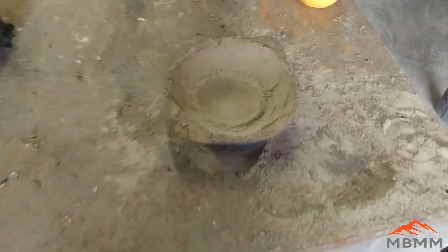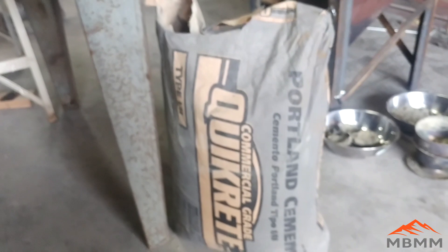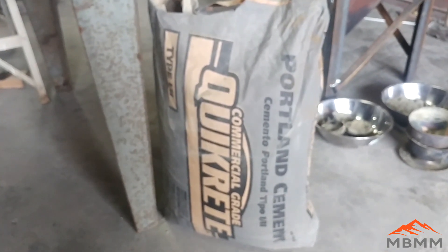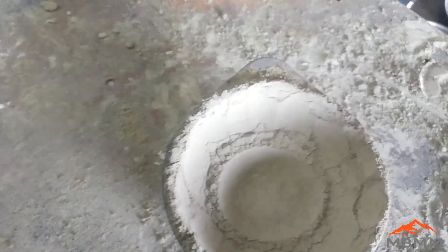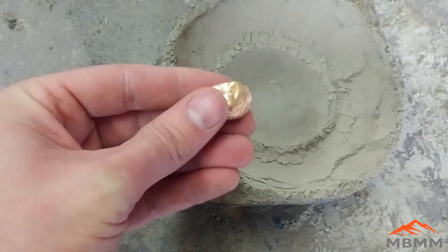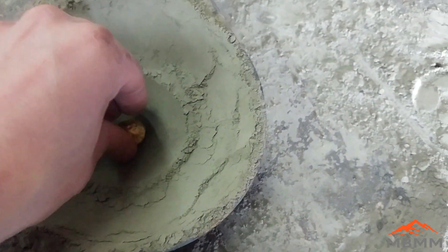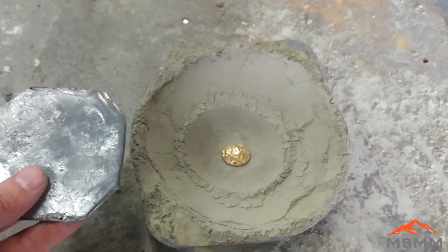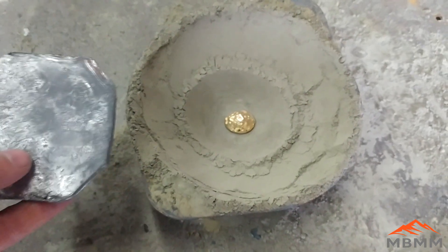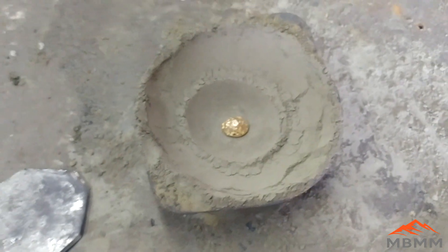I've made a little cupel here and I'm going to put our gold button and some metallic lead in there. I made it out of just Portland cement — stuff from Lowe's or Home Depot, about 12 bucks. I'm going to put the gold bead right in the center of our cupel, then cut up some roofer's lead. I'm not sure how much base metals are in there, so I'll start with about 50 grams of lead for the roughly 50-gram button.